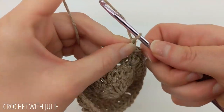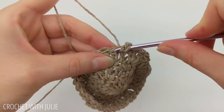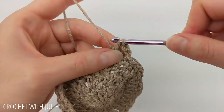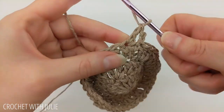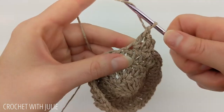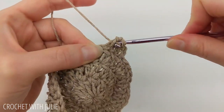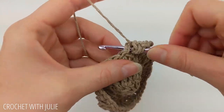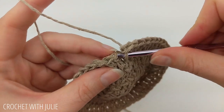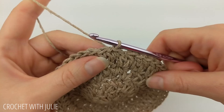Begin the next row with a chain two, then place one double crochet in your first two stitches, and then two double crochets in the third stitch. Repeat that going all the way around. When done you should have a total of 48 double crochets. At the end of the row, slip stitch into your first double crochet.